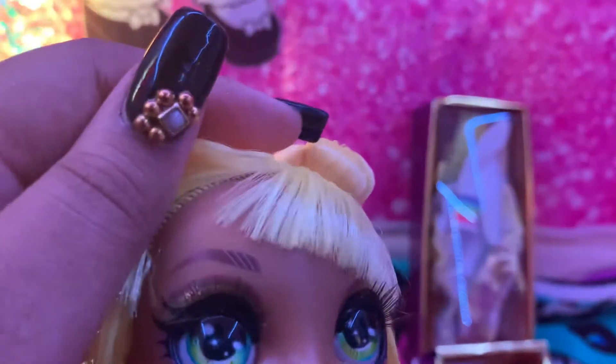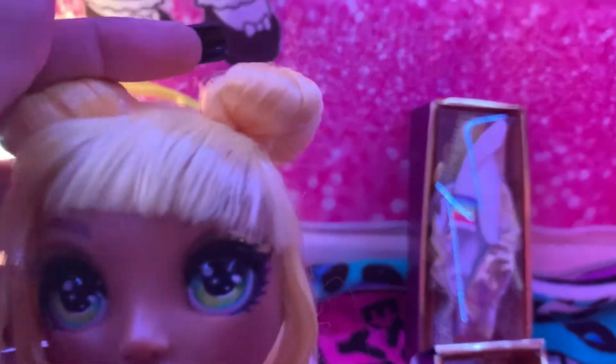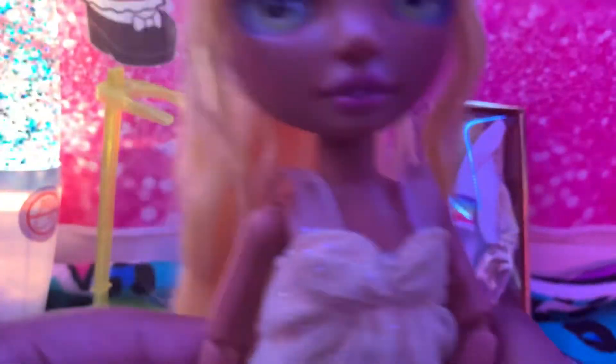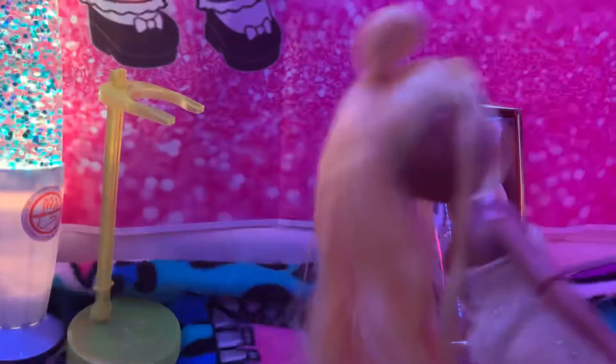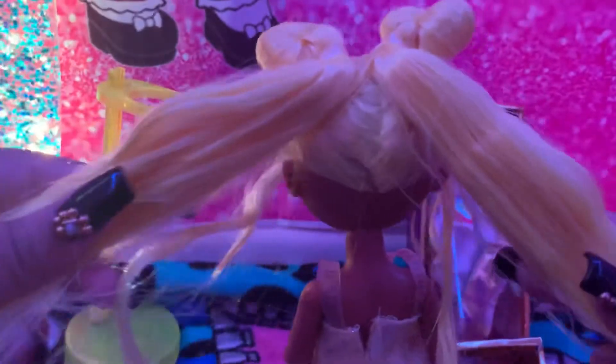You can see for her eyebrows she has dark brown or light brown eyebrows. Her hair is very cute — yellow with two little buttons. She also has two ponytails, which is very cute.